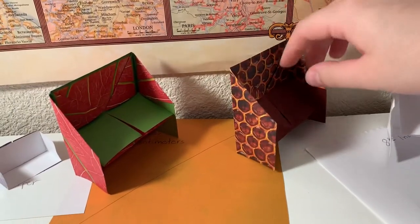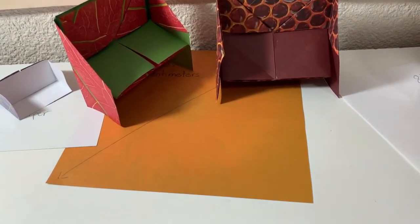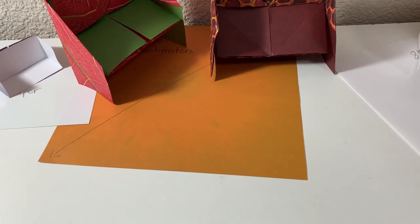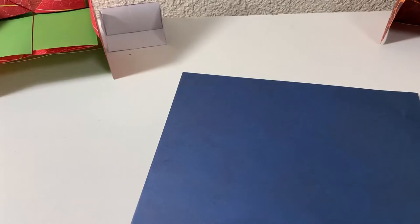Again, if you use a normal piece of printer paper, it's going to be bigger than these two by quite a bit, but I just want to show you guys the different sizes. I'm going to get ready to show you a piece of origami paper and show you guys how to make a piano.